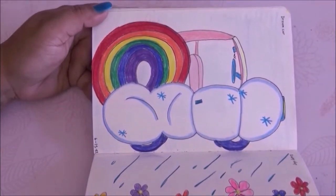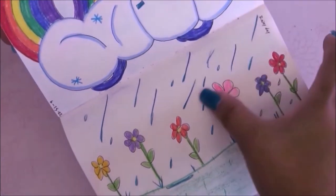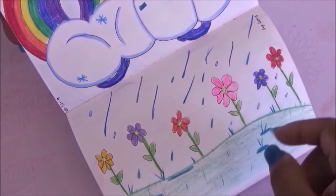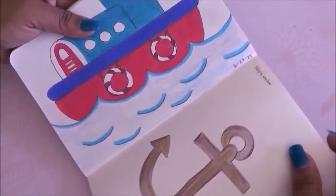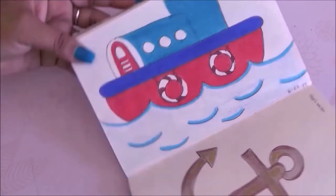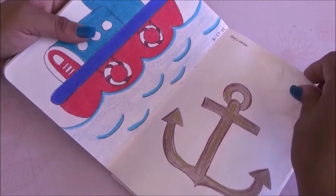The theme on this one is dream car so I went with a Care Bears vibe on this car, even though it's not exactly the Care Bears car. Then on the next one it's rainy day, so I just did some flowers with rain. For this one is tugboat — we have a tugboat of course.